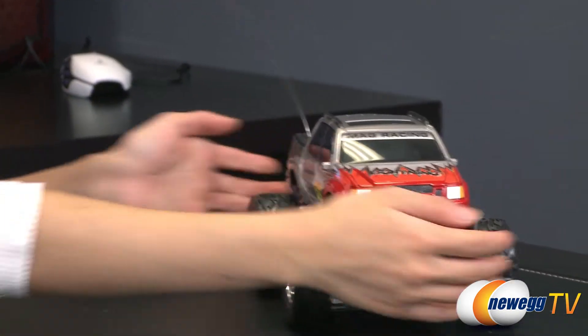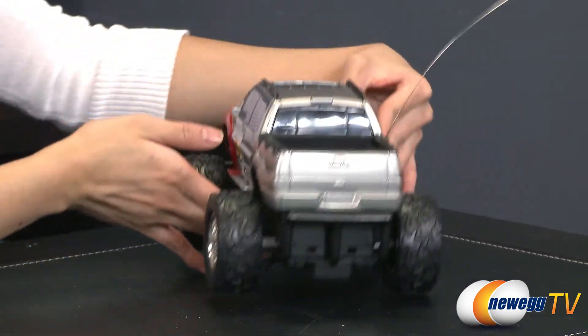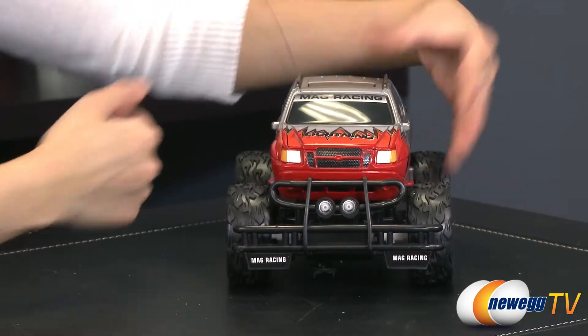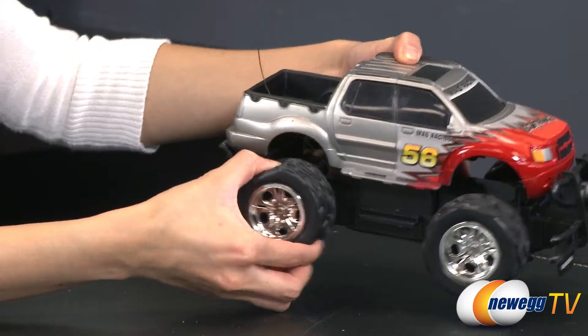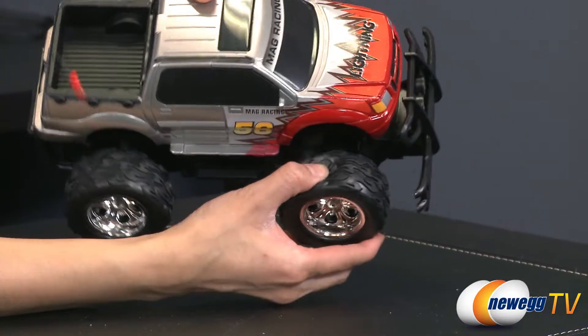Now on to the actual car. A quick look at the design: it's got these jagged edges, orange and red in the front. You've got a bumper in the front as well as a bumper in the back. All-terrain rubber wheels — these are heavy-duty and they've got flames on them. Very cool.